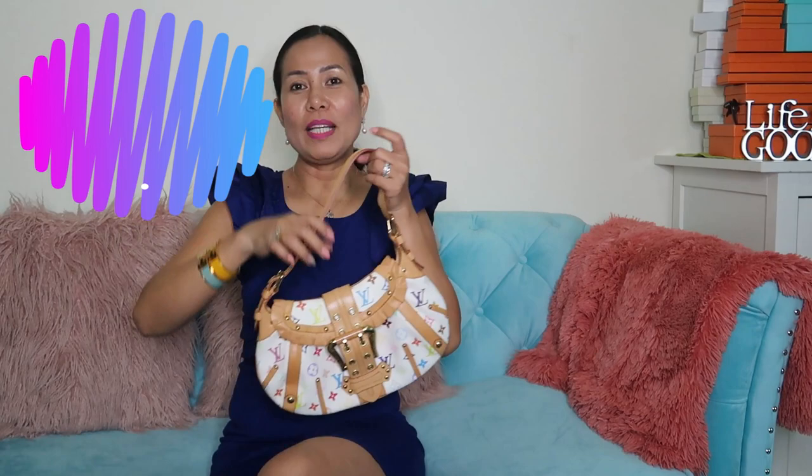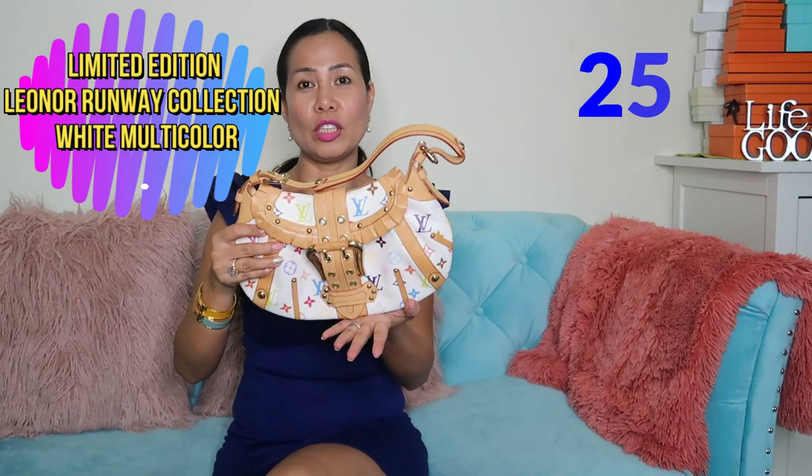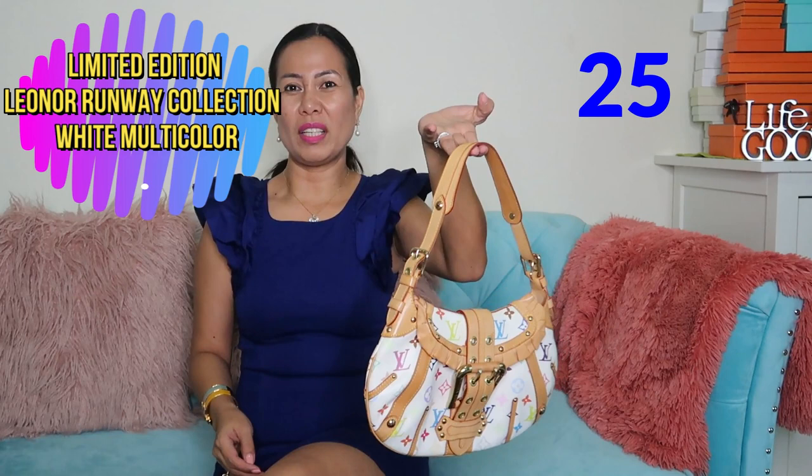We have another multicolor piece — this is basically a runway collection piece called the Leonore bag. I rarely use it; only when I go out for brunch or dinner, because it's a bit small.